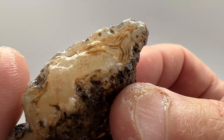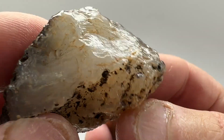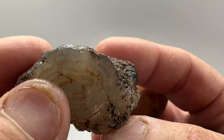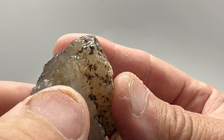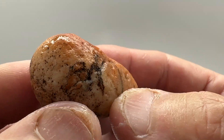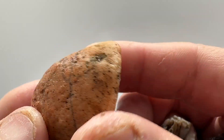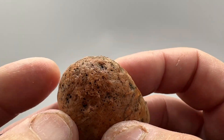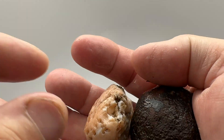Next stone up — we've got a broken nodule, possibly some quartz in the middle, banding around the outside. I don't see any quartz on this end, so we'll cut that down the middle and see if that pattern shows up. This next one is just a tiny little nodule, nothing showing at all, so we'll cut that one open and see what's in it — hopefully it's banded and not quartz.